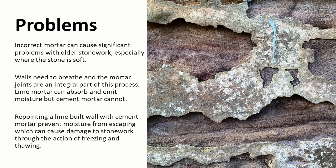If we're not using the correct mortar this can cause significant problems for older stonework, especially where there's soft stone such as sandstone. Walls need to breathe, and the mortar joints are an integral part of that process — water is going to enter the wall through the mortar and it's also going to leave by evaporation through the mortar. Lime mortar is very good at this: it can absorb and emit moisture, but cement mortar is very hard, very resistant to water, and can't participate in that same process. Repointing a lime-built wall with cement will prevent moisture from escaping and that can cause damage to the stonework.